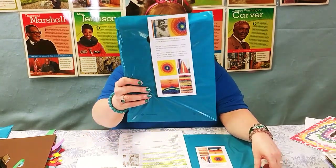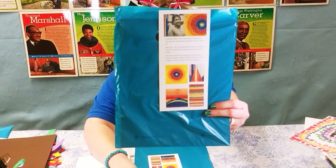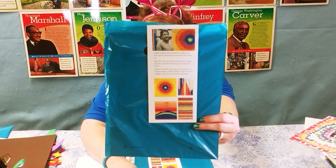Welcome to Storytime. This is our arts and crafts portion of today, and we are celebrating Black History Month with this really cool craft inspired by Alma Thomas.